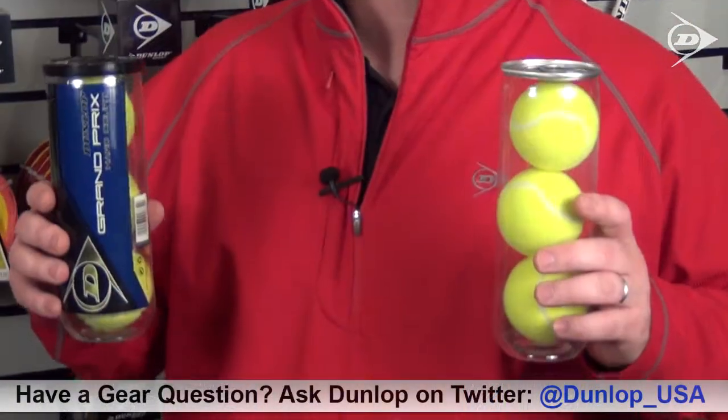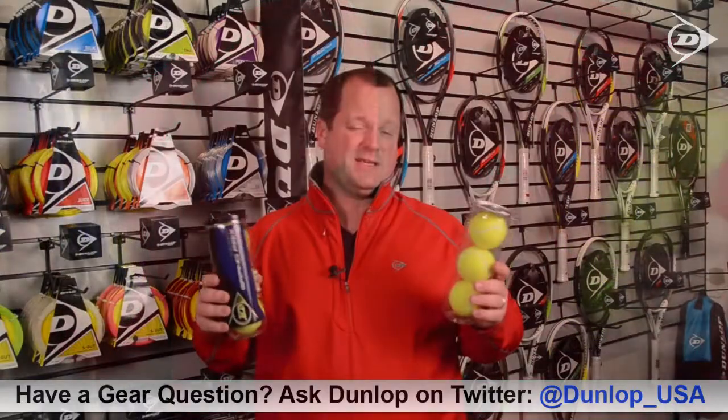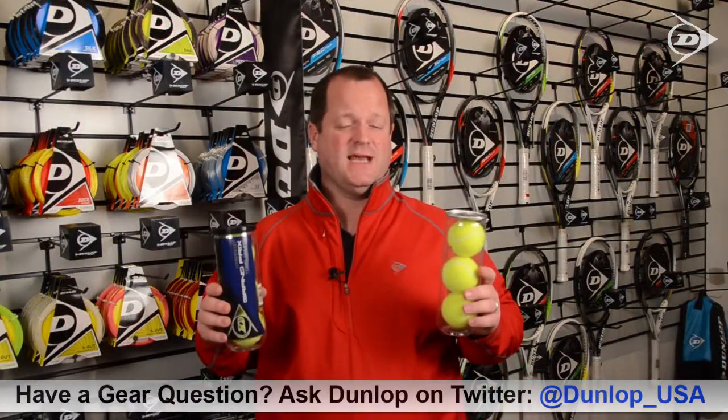Hunter here, back in the Dunlop Gear Lab to talk a little bit about tennis balls and the differences between them. A lot of people ask, is there a difference? The short answer is yes.